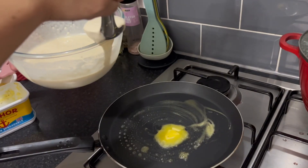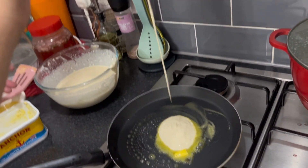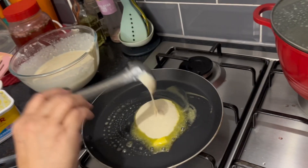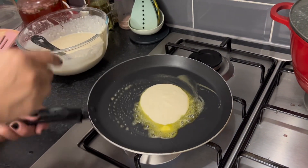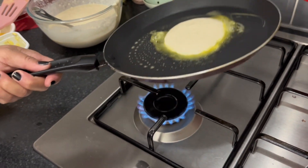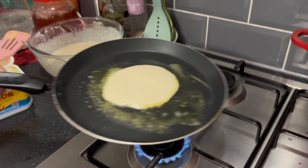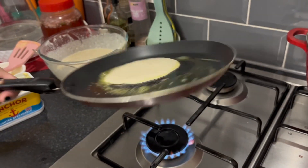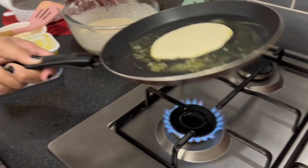We use butter because it adds more flavour. Then we add the batter into the pan. My mom uses a spoon, but you can just pour it in. And then you wave it around so it doesn't stick to the pan when you flip it.